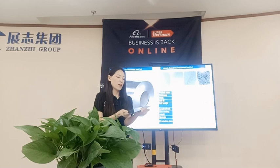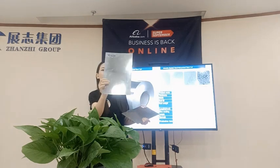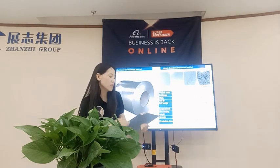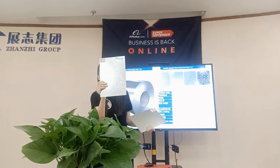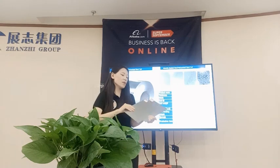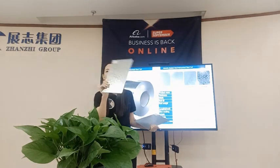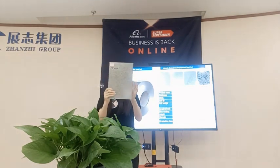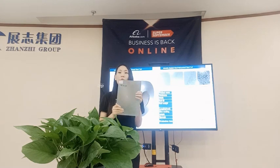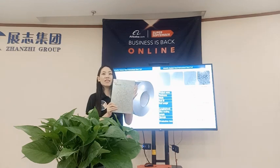Here are the samples — you can have a look. This one is the zero spindle type — very bright, just like a mirror. This one is the small spindle type. This is the regular spindle, a little bigger than the small one. And this is the big spindle type. By the way, we can also provide samples for you free of charge, and the sample size is A4.